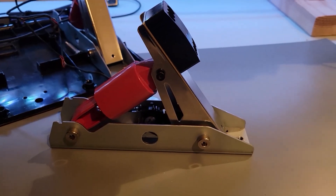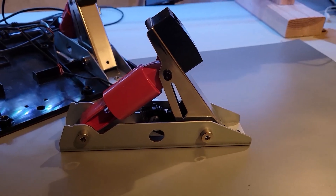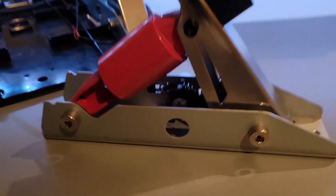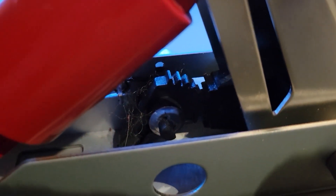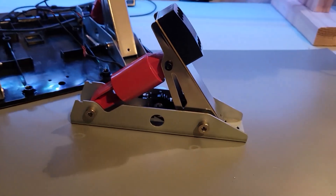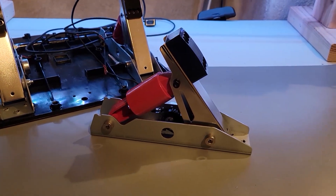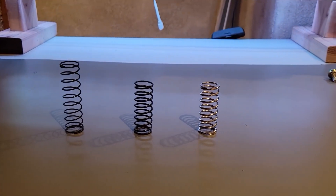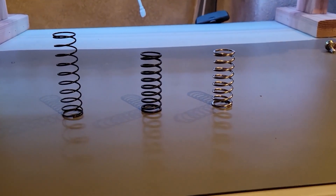Here we have the pedal outside of the housing. As you can see, it's a pretty simple design. There's a spring in that red cylinder, and inside there's a potentiometer attached to a couple of gears. Like I said, it's been used for a few years. These are the springs used inside the Logitech pedals — as you can see, each of them is a little bit different.